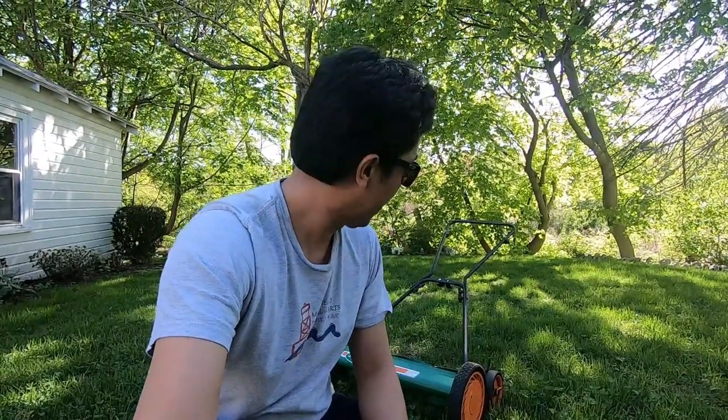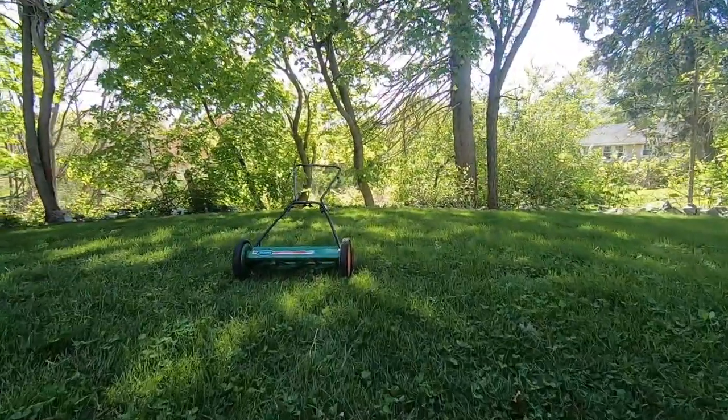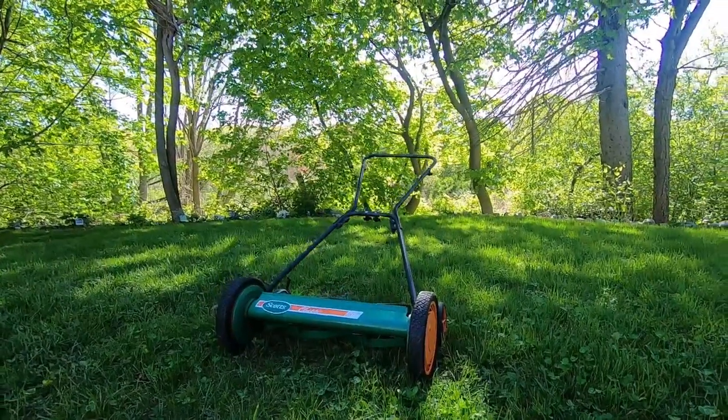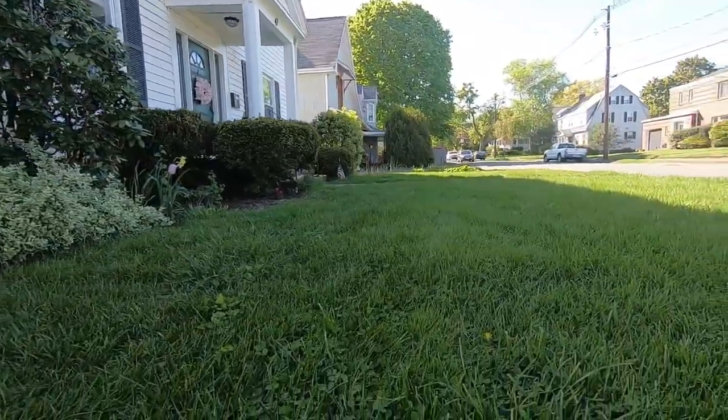How many steps do I take when I mow our lawn? I'm going to try tracking it using my cell phone. Here's what the lawn looks like at the start of my lawn mowing. You'll see that I'm using the Scott's Classic Push Reel Lawn Mower — I love it, you should try one. And here's what the lawn looks like before in the front yard before I start mowing it.